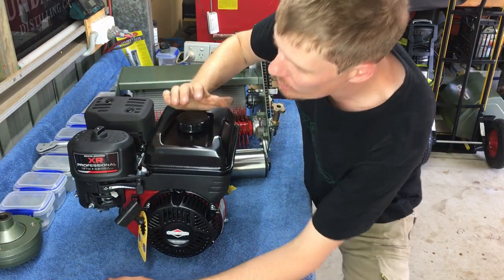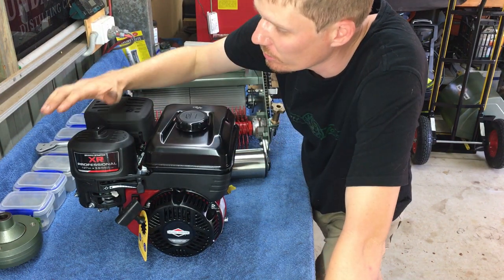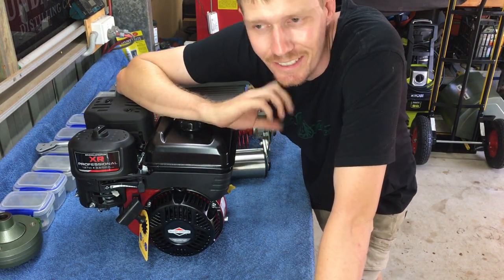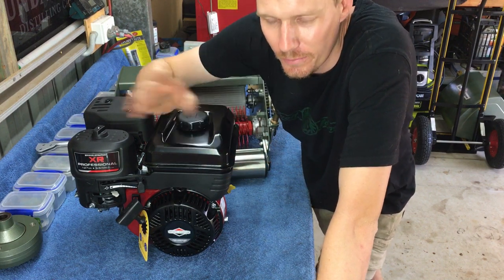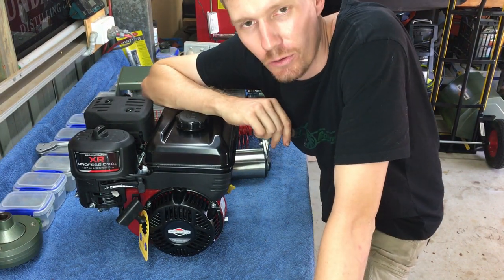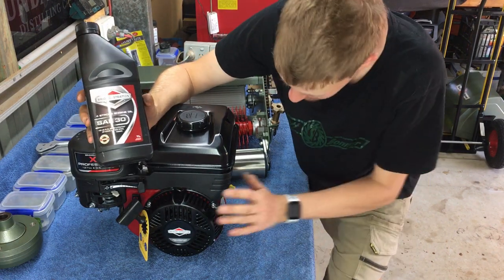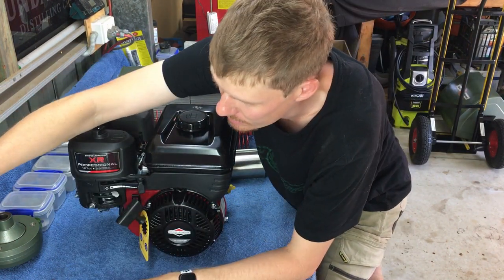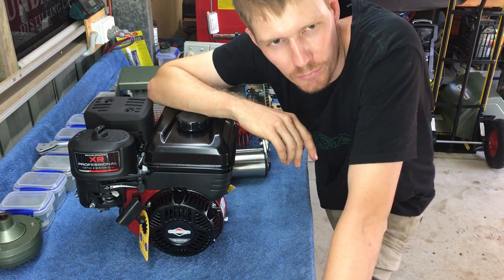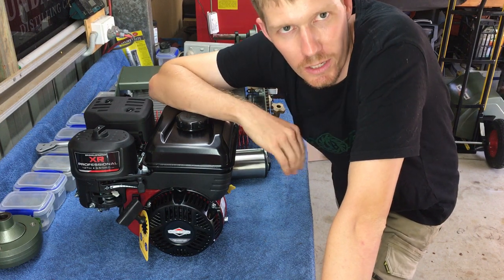Here is our brand new Briggs & Stratton engine, brand new straight from Small Engine Warehouse - I purchased this online. If you're a member of the Scott Bonnar Restorations group on Facebook, you actually do get a discount. As part of that group, you also receive a one-liter bottle of engine oil. Currently there's no engine oil in the engine - I'll put that in once I've got it on the mower. I believe you get free delivery as well, so it rocks up straight to your door ready to go.